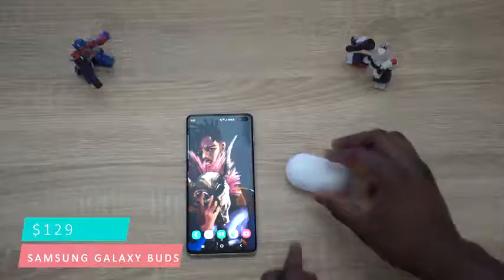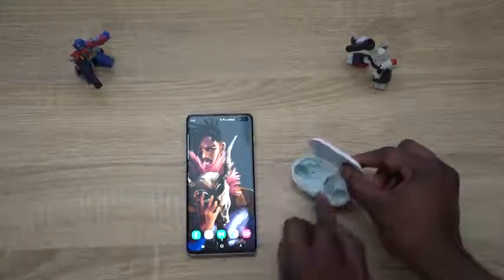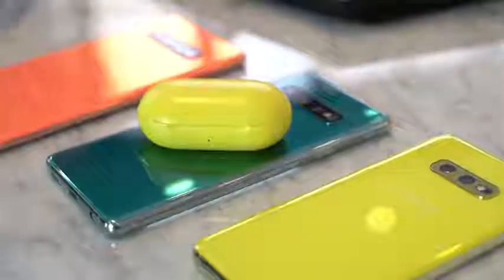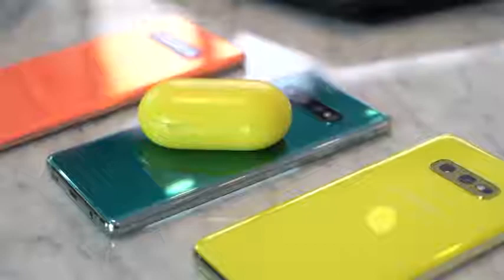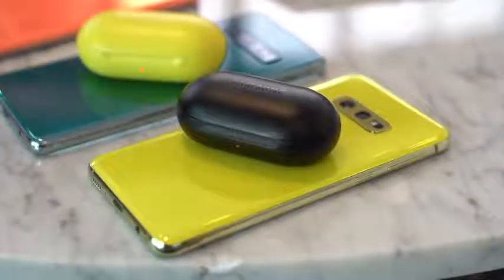I'm talking about the Samsung Galaxy Buds. I've compared them against the Apple AirPods and it crushed it. These are a pair of true wireless earbuds that really set the mark for any Galaxy user looking for audio earbuds that really do the job. The Galaxy Buds are priced at $129. They're easily paired to your Samsung device — really fast and snappy — with nice battery life and really good audio. You can't go wrong with these, and they have a wireless charging case as well.